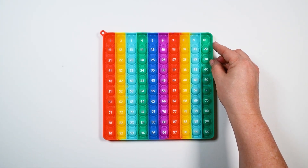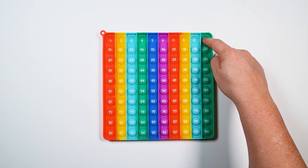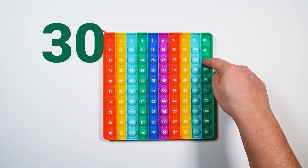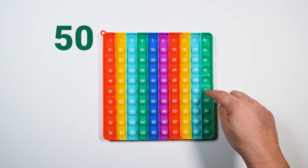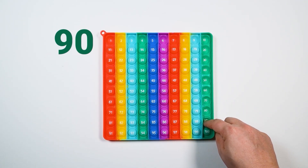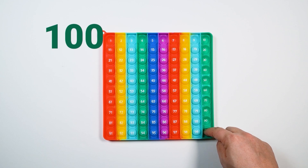So can you skip count with me? All right, here we go. Ready? Ten, twenty, thirty, forty, fifty, sixty, seventy, eighty, ninety, one hundred.